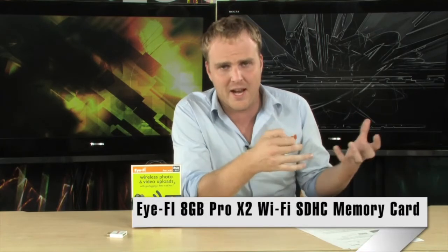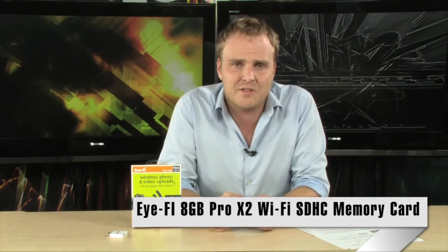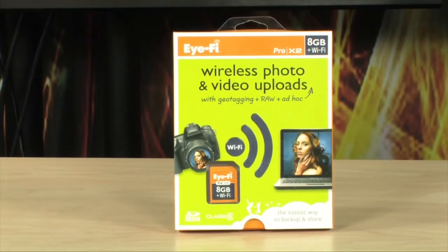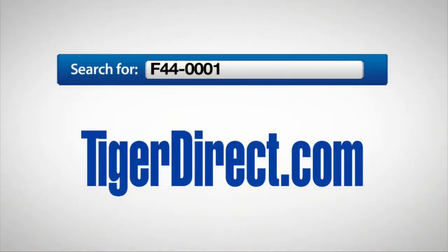This is clearly designed with professionals in mind. The ability to automatically upload raw photos wherever you want and geotag those photos are great pro features that will really enhance your professional photography workflow. 8 gigs of storage, class 6 SD card — it can handle video and very high resolution photos as well. It's a great addition to a digital camera, giving you cool new ways of working with your photos and your PC. Check this out if you've been looking for a wireless link between your camera and computer. It's the iFi Pro X2 8 gigabyte wireless SD card. For more info, search TigerDirect.com for F44-0001.